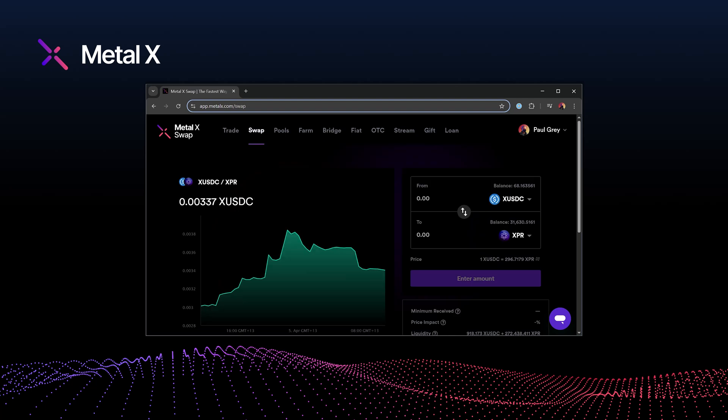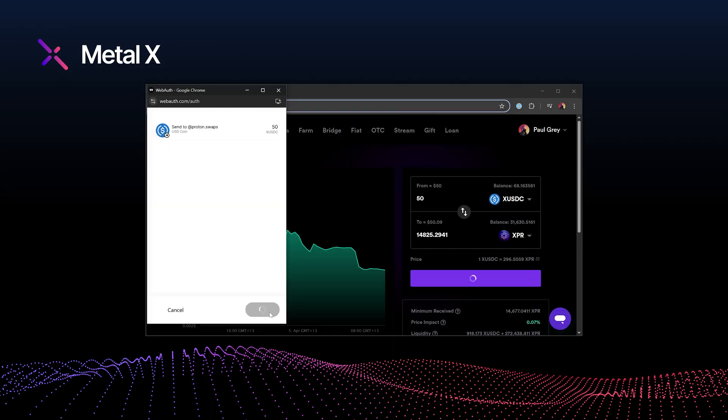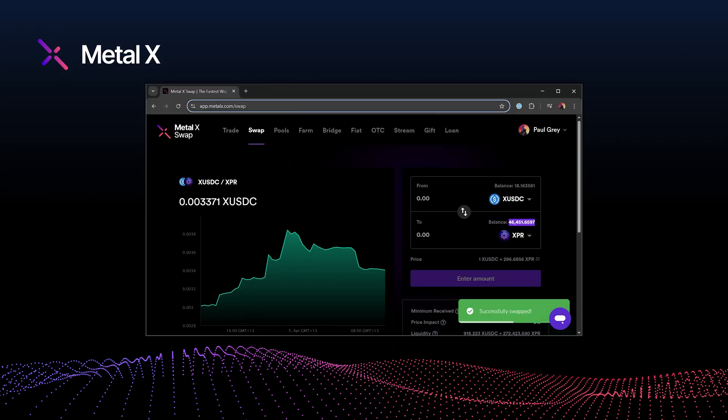From here you've got two simple options to get your XPR. First option, head to the swap page on MetalX. Choose XUSDC as your input and XPR as your output. Confirm the trade and just like that you've got XPR in your wallet. Fast, free from gas fees, and effortless.